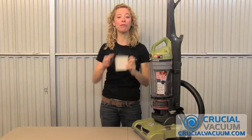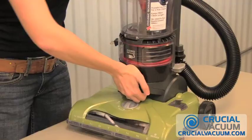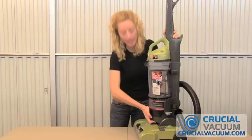These filters are disposable so just get rid of it. Get your HEPA filter cartridge from CrucialVacuum.com, which will be sent to your door for free because there's free shipping as always. Just pop it right back in until you feel it nice and snug.